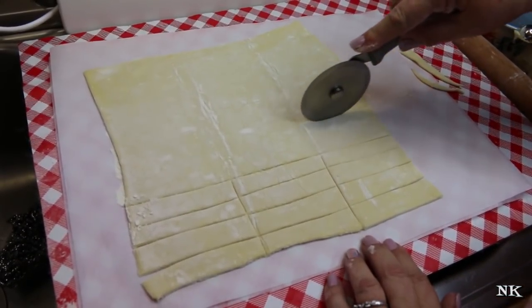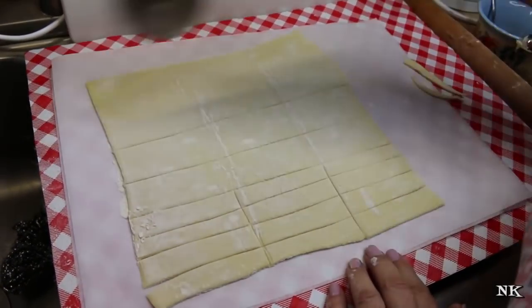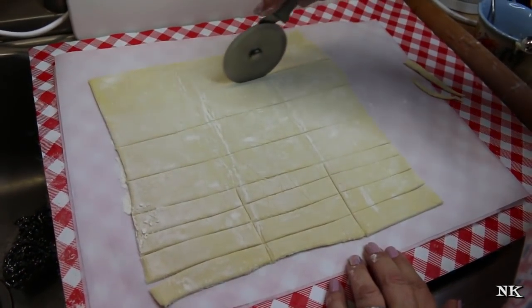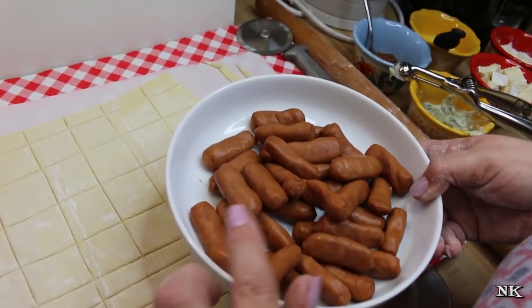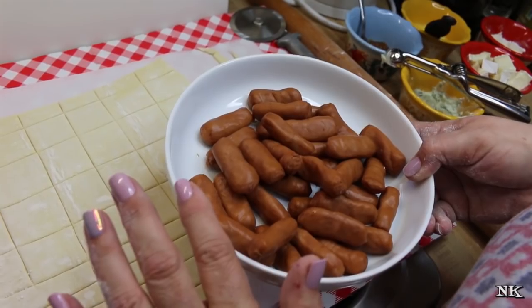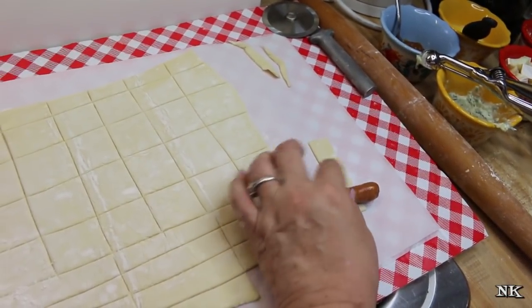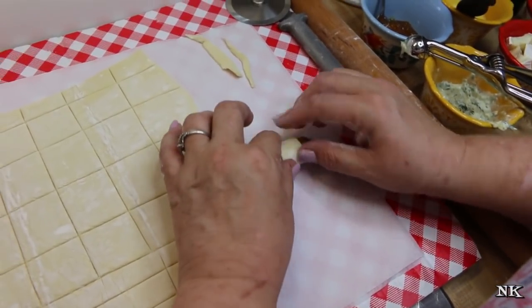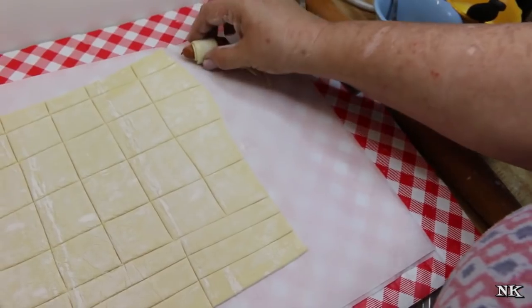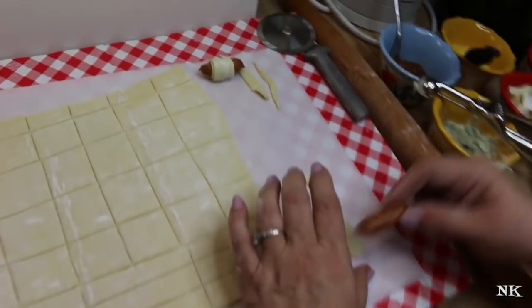I'm going to cut the remaining puff pastry into squares that are a little bit wider because these are going to go into mini muffin tins. Just take a strip — these little smokies I took out of the package and blotted dry on paper towels. You want to do that because if they're wet, the puff pastry is not going to stick to them. You're going to want to place them seam-down on your baking sheet.